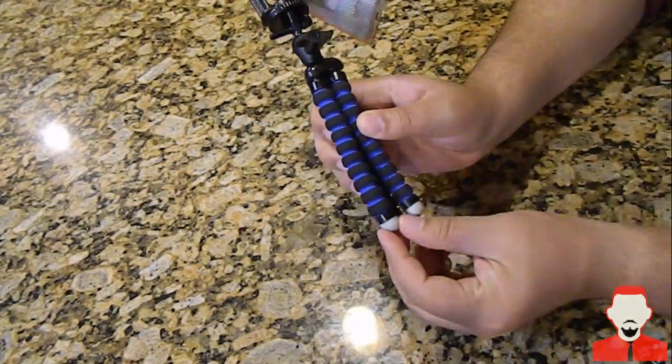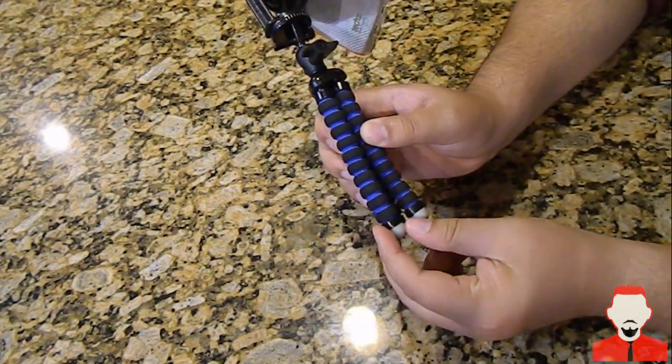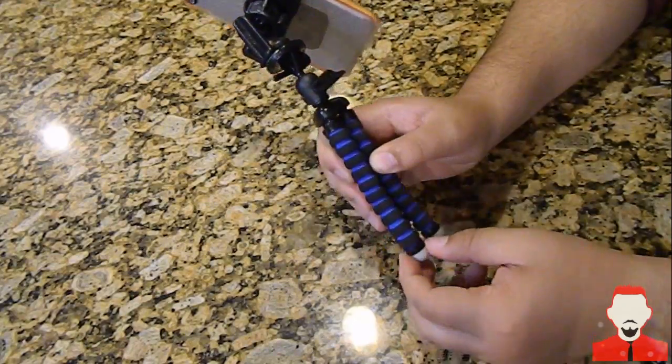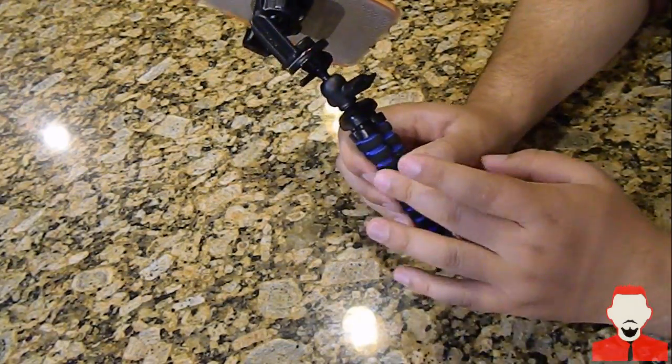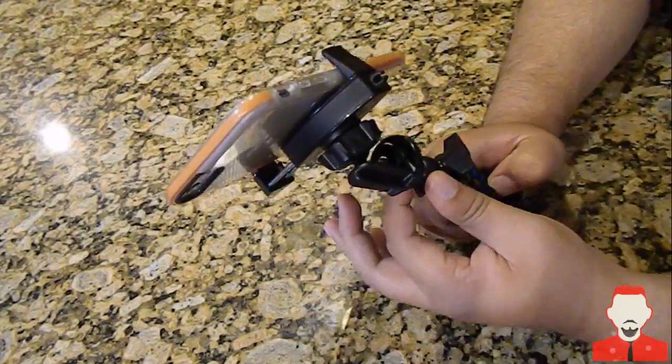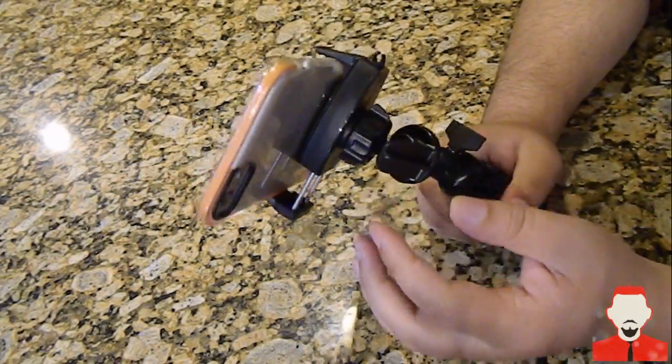It has a kind of foam grip in here, which is really nice. It's also got rubber feet so you're not scratching any surface you set it on, and it stays there really well without sliding. So you get foam, rubber feet, and every other piece is plastic, but it's a well-constructed, sturdy plastic — the phone is definitely not going to come out of there.